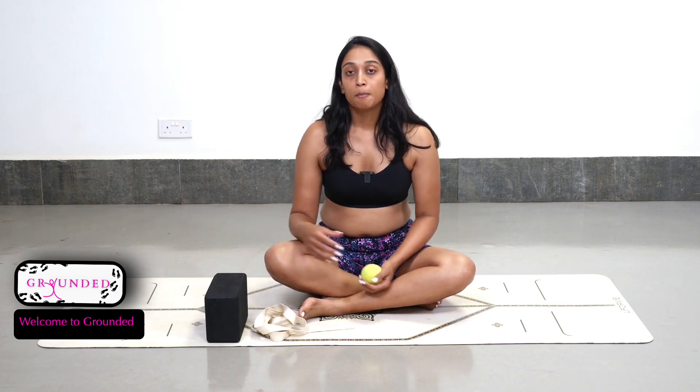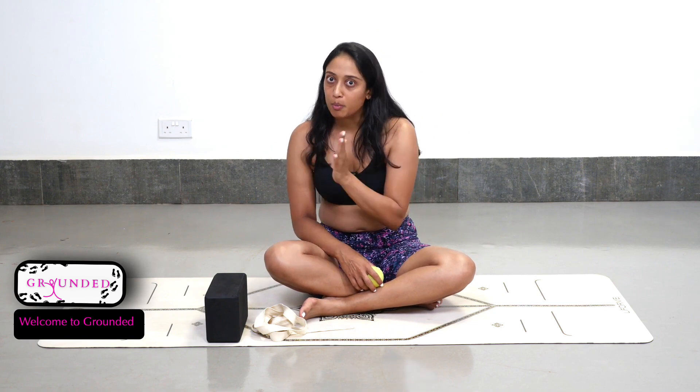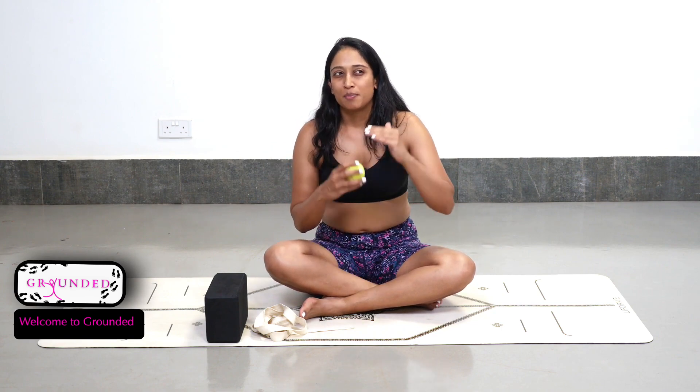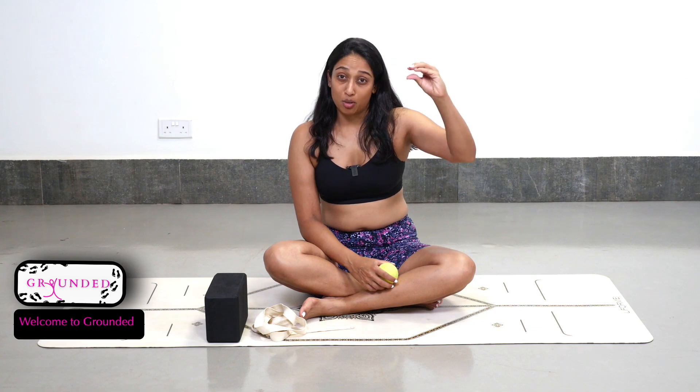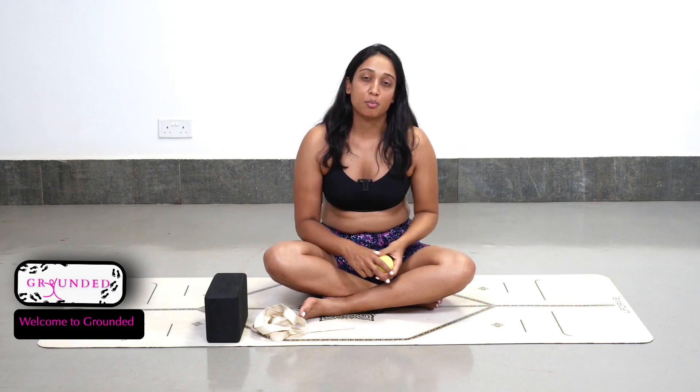For those of you thinking about transitioning into more minimalistic shoes — barefoot shoes, barefoot trainers, et cetera — this program is the key to helping you transition comfortably without issues, without such a big drop from modern day shoes straight into minimalist shoes. It gives your feet that buffer from squished, pointy modern day footwear into minimalist shoes.